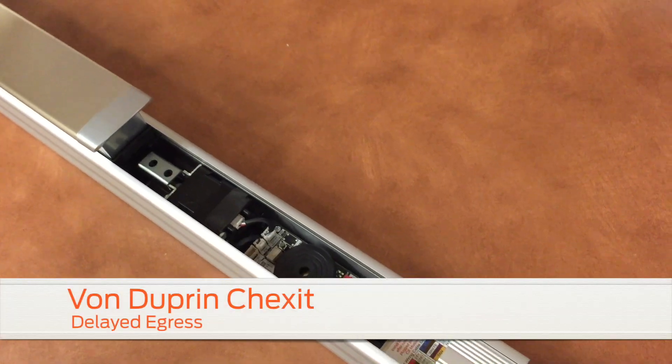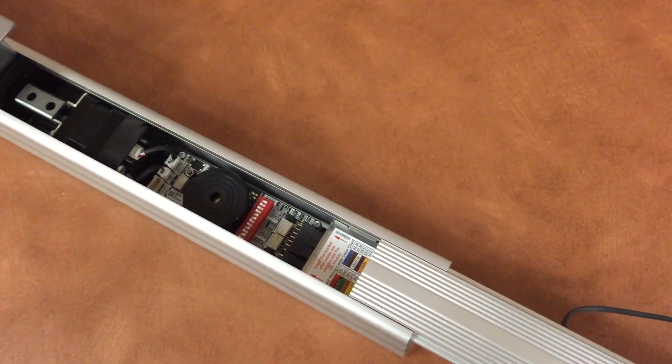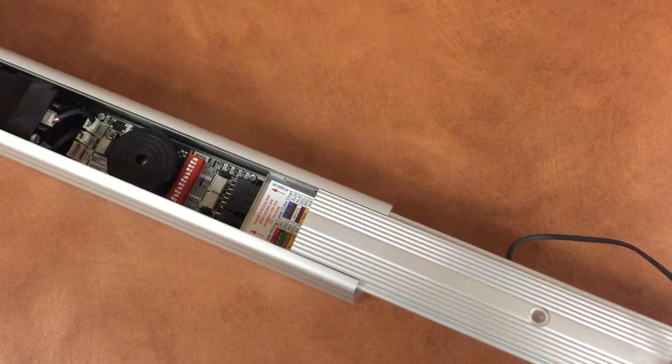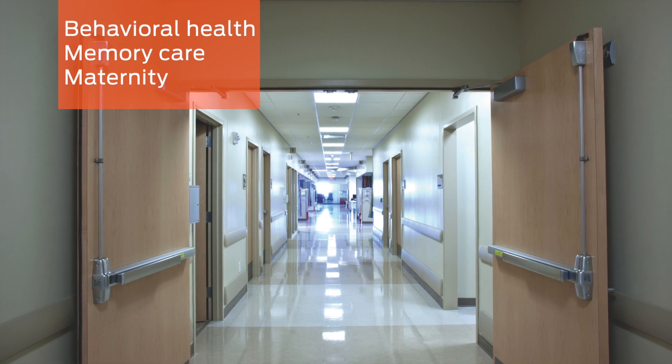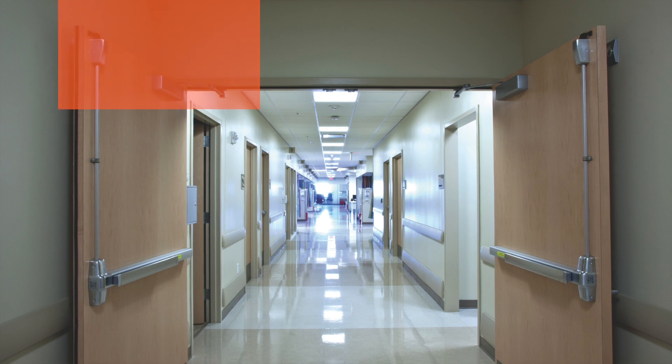The Checksit is a delayed egress option available on Von Duprin 9899, XP 9899, and 33A-35A series exit devices. The Checksit is commonly used in healthcare applications for behavioral health, memory care, and maternity facilities to keep patients safe.